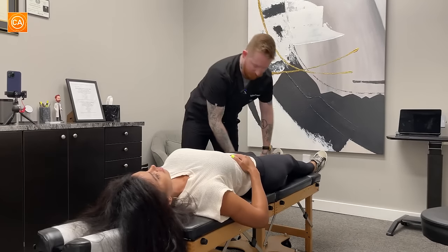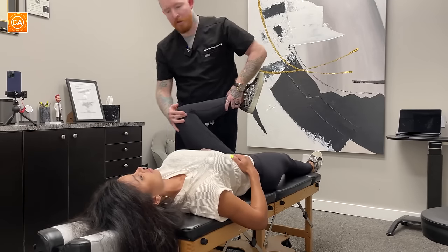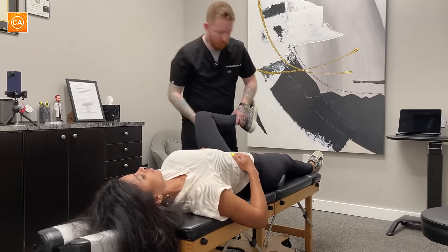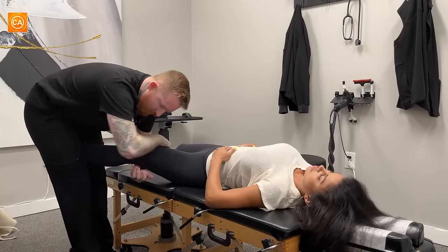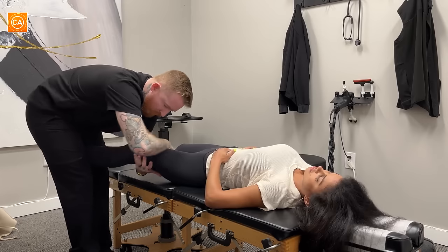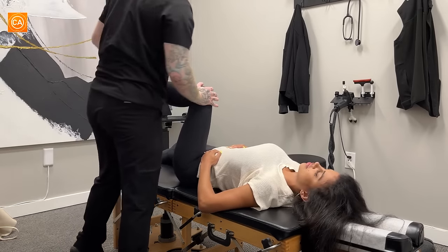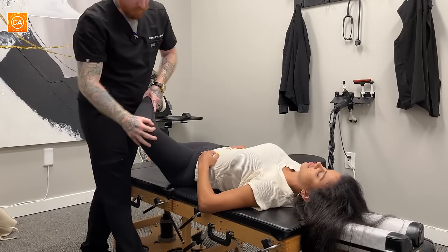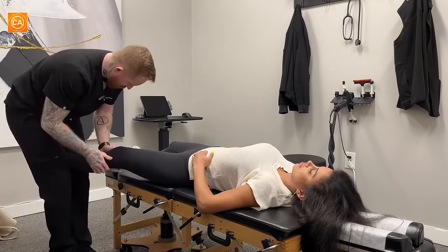Let's take a look at this hip. Pretty good on this side. A little tight there. We'll do kind of the same thing. Nice and loose. Good. Awesome. How's that feel? Better?